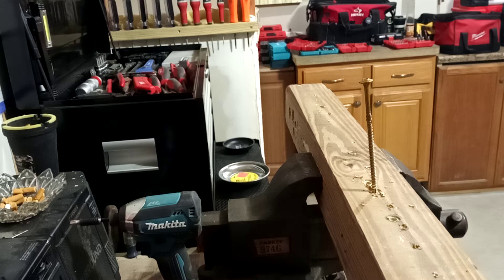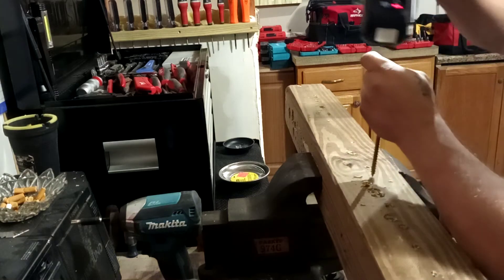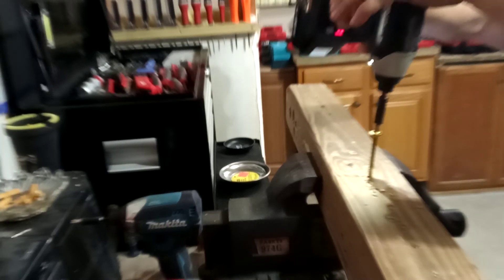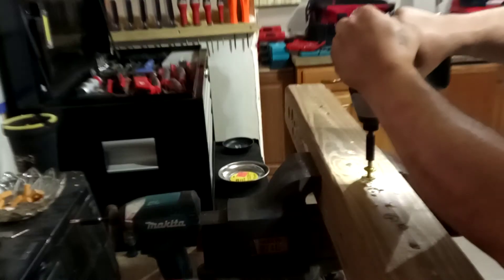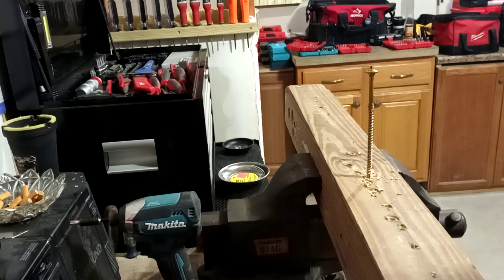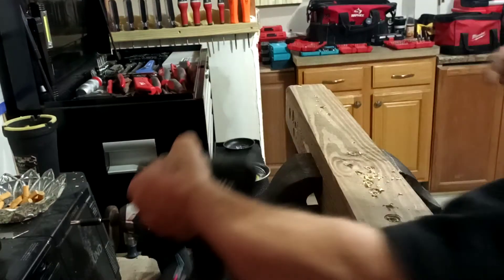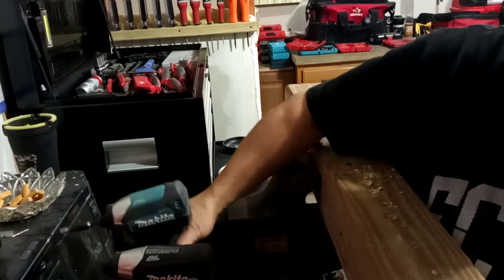Now I'm going to do the ones I don't think will make it. This is the Makita subcompact. The screw is burning hot — it's on fire — but the Makita subcompact could do it, just a little bit slower than the Surge. The Makita XDT13 I know is going to do it no problem.